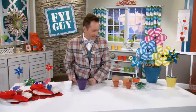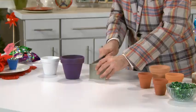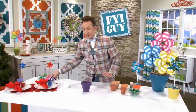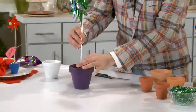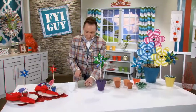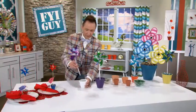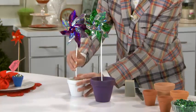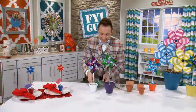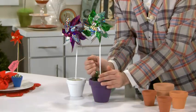Let's fill them with some pinwheels. I've got some Oasis right here, and I'm just going to cut it to fit right inside of this purple pot, and then push it right on down. Now I'm going to take my pinwheel and stick it right in there, and now I'm going to make another one for this white pot — stick it right down in there and stick in your pinwheel. It's good to vary the sizes of these, and then to weight it down, you're going to fill it with some of these pretty glass beads and give it that finished look.